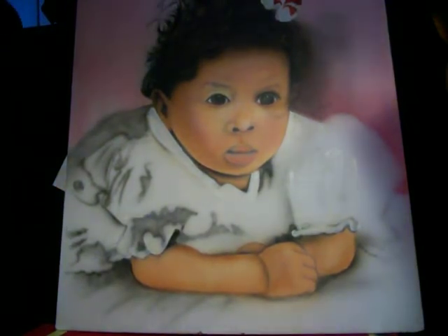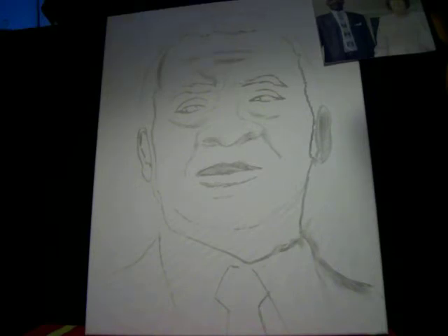Here we have a sketch of a gentleman who is resting in heaven right now. This is a rest-in-peace design for a client. Pay attention as we go into it. This portrait I would consider a caricature, but a lot of people consider it a portrait — so let's go.